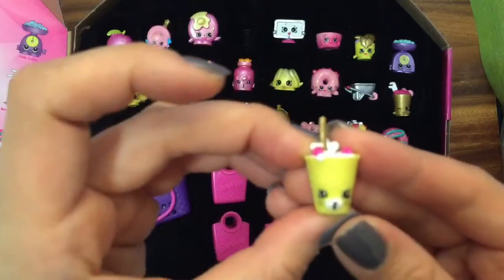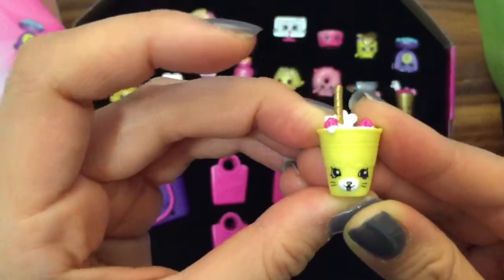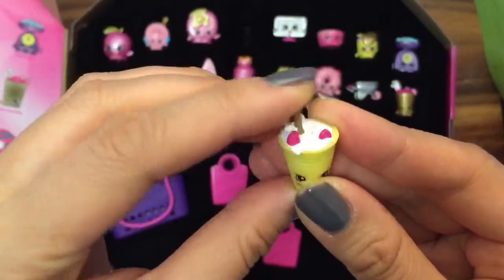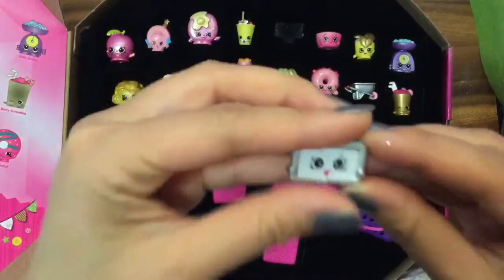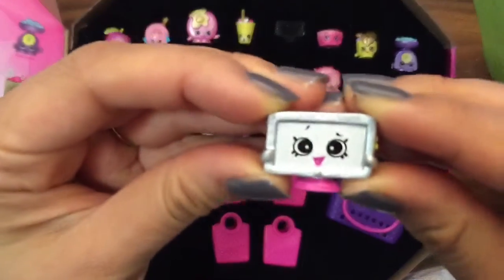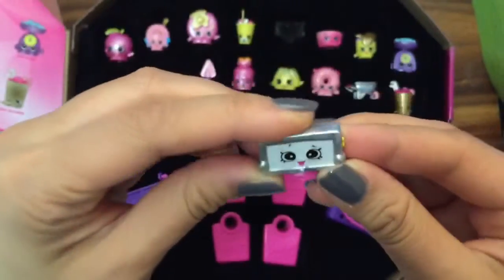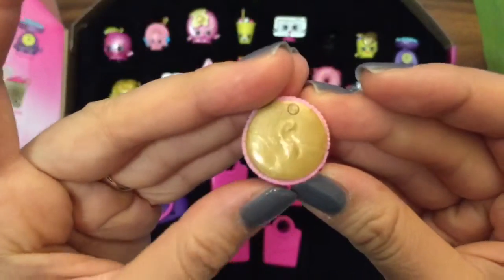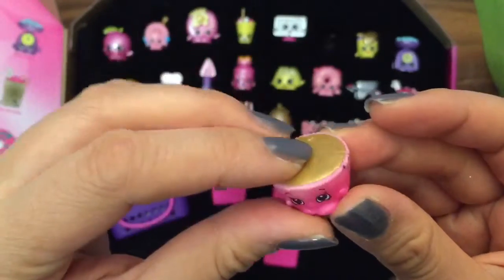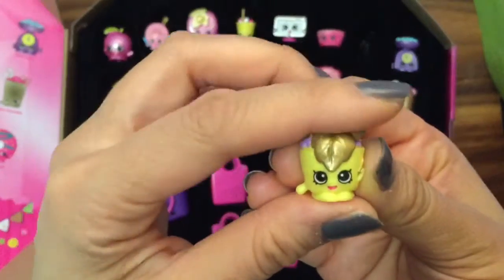And this is a Petkin — Drinky Drink. This is adorable. This would be a perfect present for Pinkie Pie. We have Tommy TV, and look at him — he's also shiny. Betsy Buttercup, and she's gold on the top. Minty with this gold leaf — look at how pretty this is. You can't see this in real life, but this gold is really shiny.